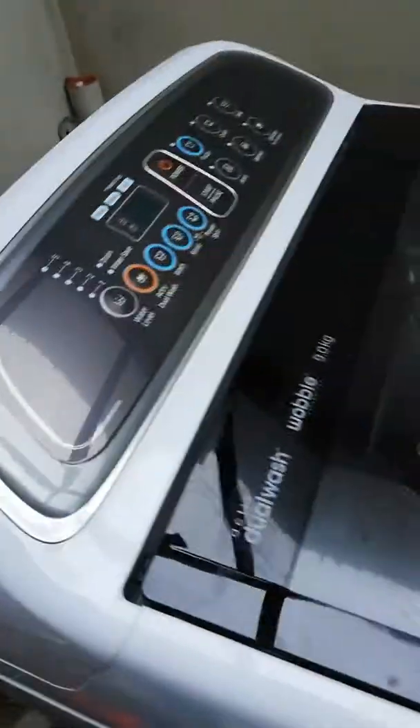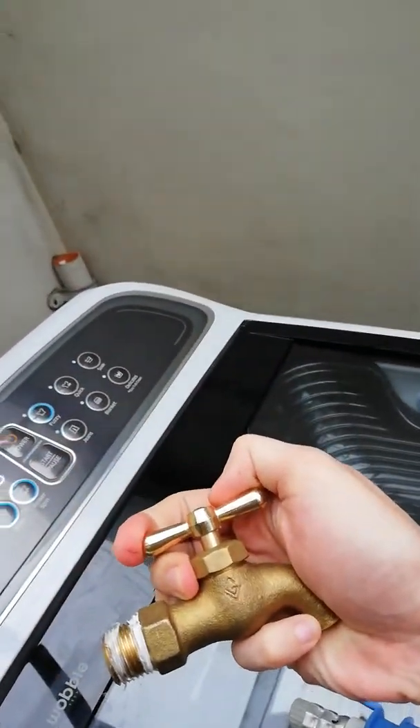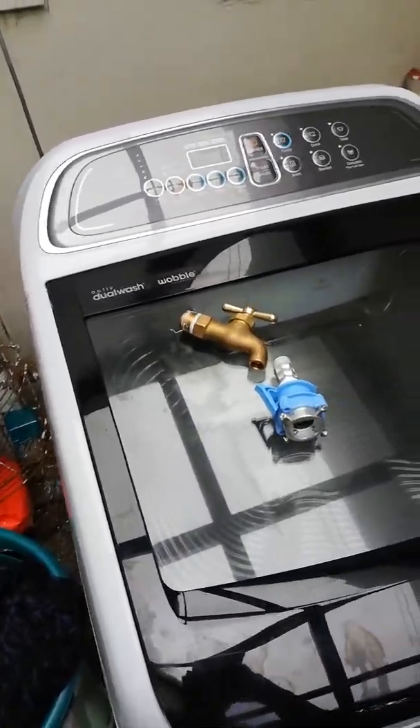My tip for you if you don't have that option is to just make sure you turn off the faucet when you're done using the machine. And let's see how it works.